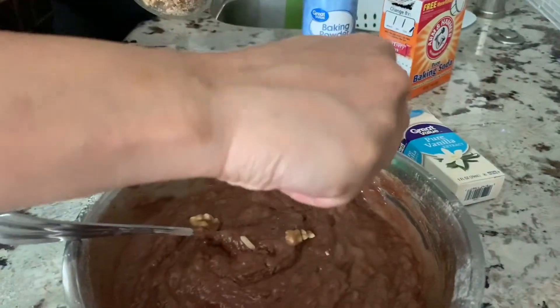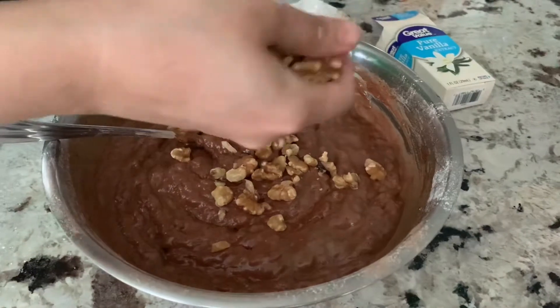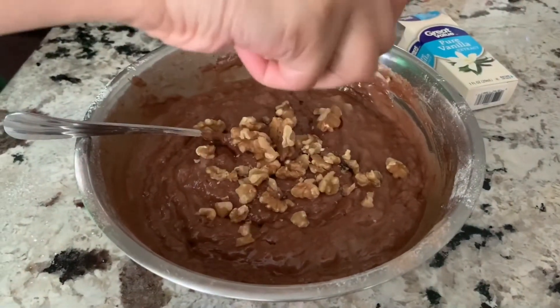It'll take basically around 40 to 50 minutes — it all depends on your oven. I'm also crushing some walnuts and adding them in here.